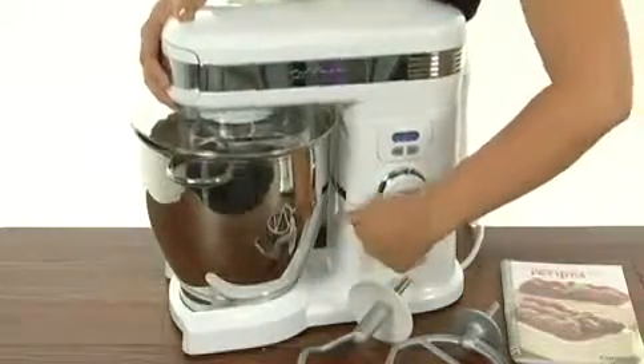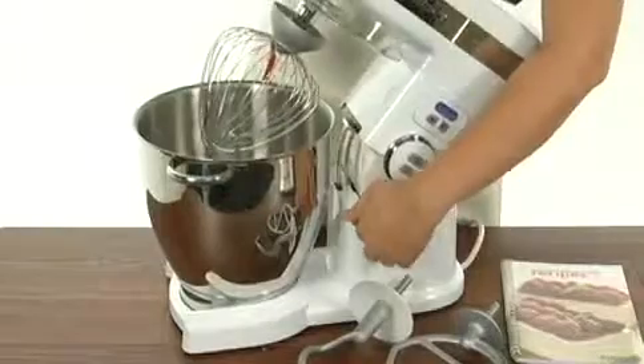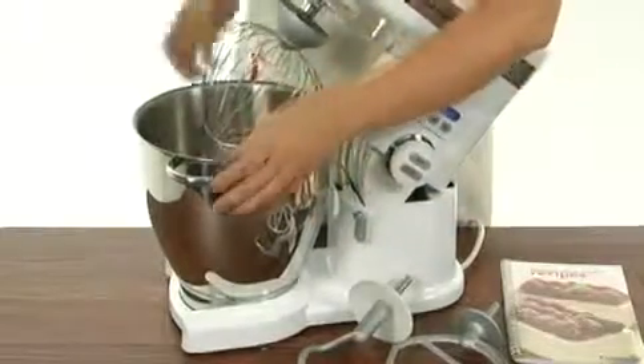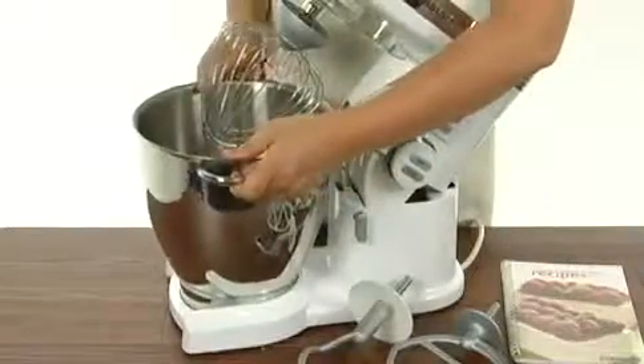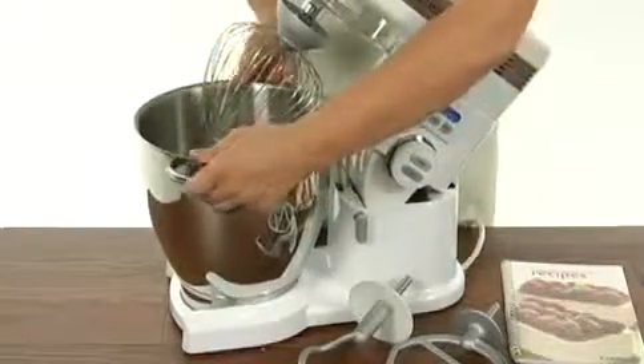Let's fold it up so we can show you the bowl. It's 7 quarts — really big, so you can make big batches of cookies. It's made out of stainless steel with handles on both sides for easy use. You just twist it to get it off the base.